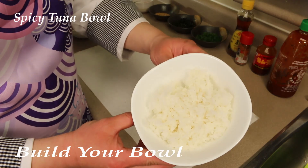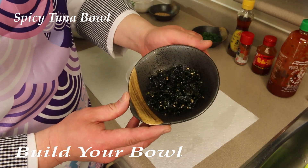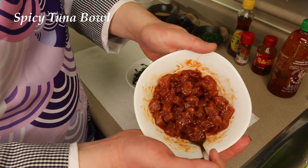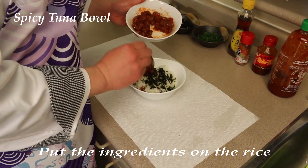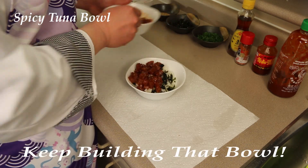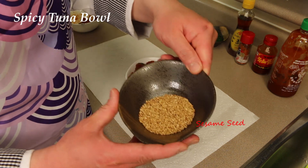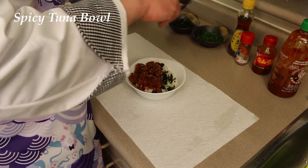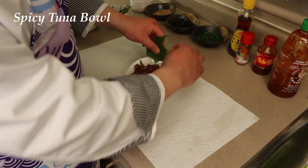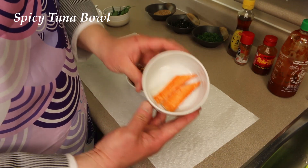Fresh hot rice. Roasted seaweed flakes. Put the spicy tuna onto there. Sesame seed. Shiso. Imitation crab meat — Kani stick.